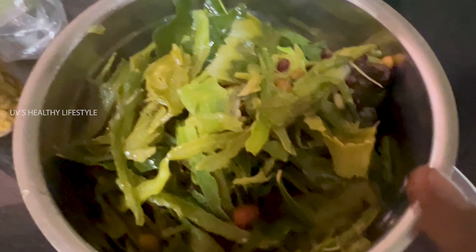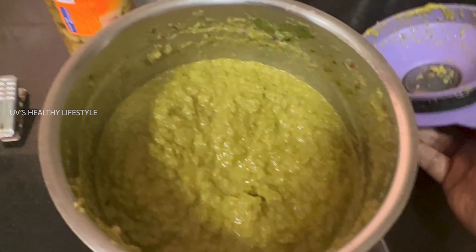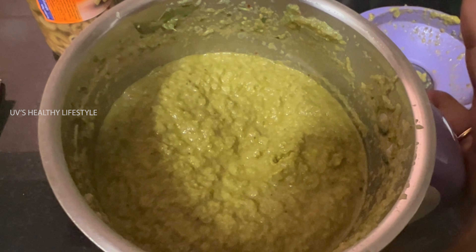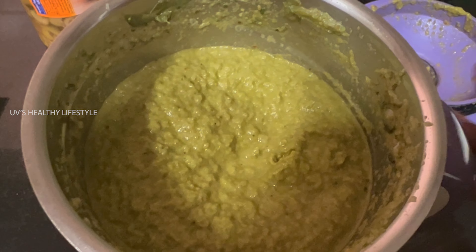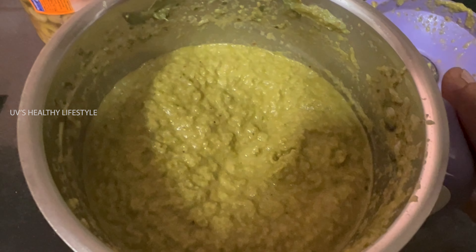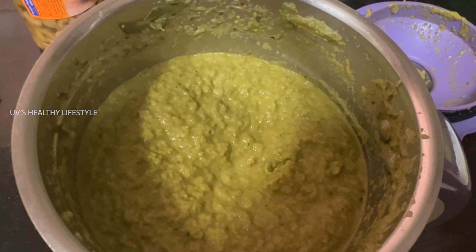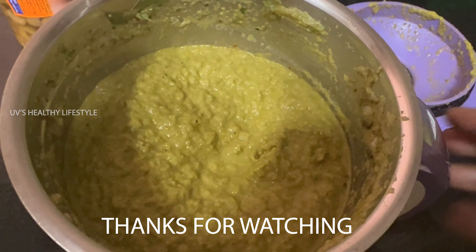Now we are going to open the chutney and make the chutney. We will be able to use a bowl in the fridge and use it for the food, keeping it with water to make it healthy. You can eat it with rice, chili, dosa, chapatis.